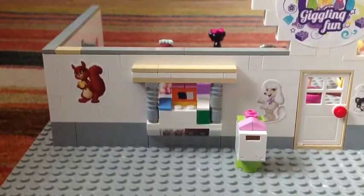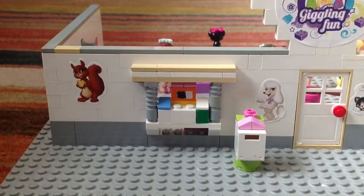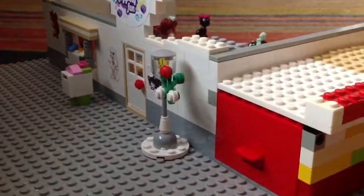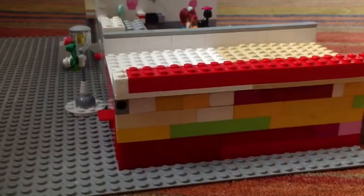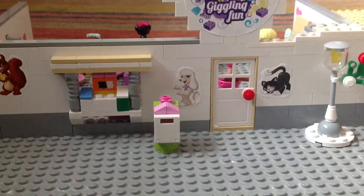I wanted it all one color, like maybe all red or something like that. But I can't do that so it turned out like that — it's not too bad I guess. These colors are similar to each other anyway. I'm quite happy with this model I've made.